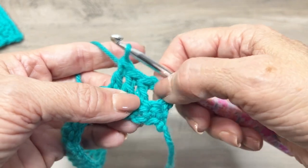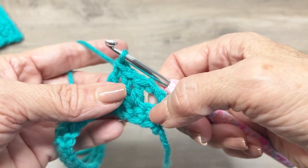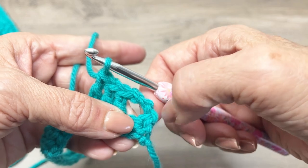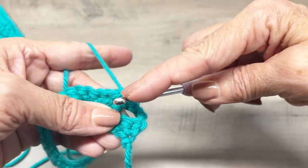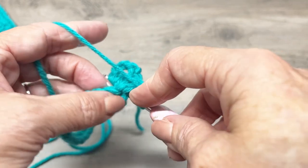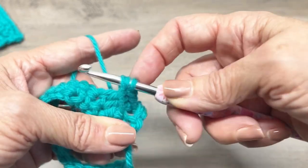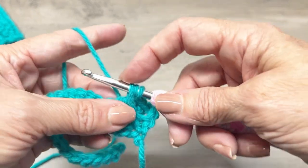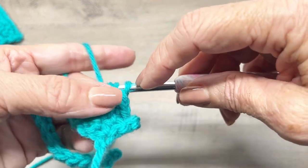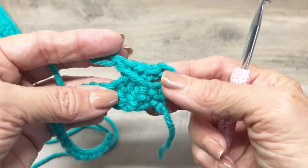Now here's what's going to make our cross cable stitch interesting — we're going to double crochet in that skipped stitch. I like to hold my thumb on that stitch so it doesn't get lost. Yarn over, insert your hook in that stitch — it's a little awkward at first. Grab your yarn from the back, pull through, and loosely pull up to the height of your double crochet, then complete a double crochet: yarn over, pull through two loops, yarn over, pull through two loops. And see — you crossed over!